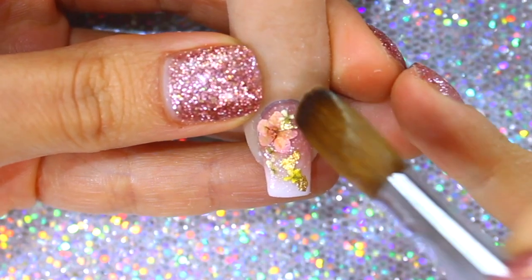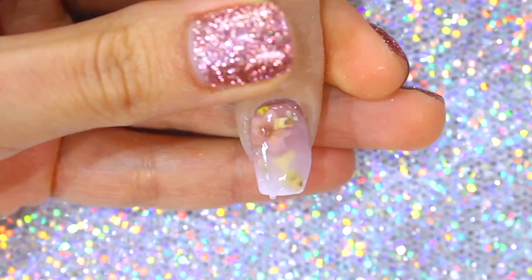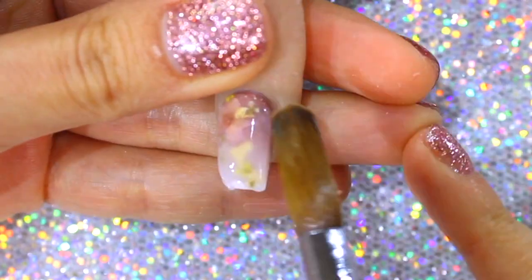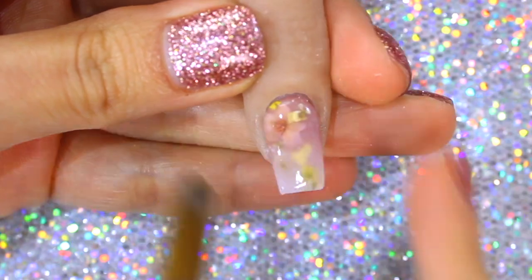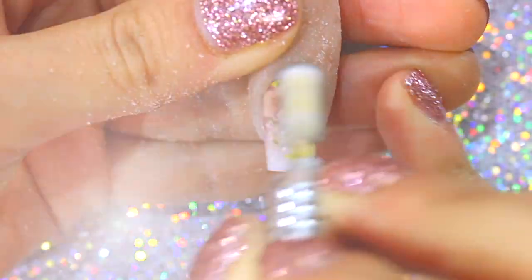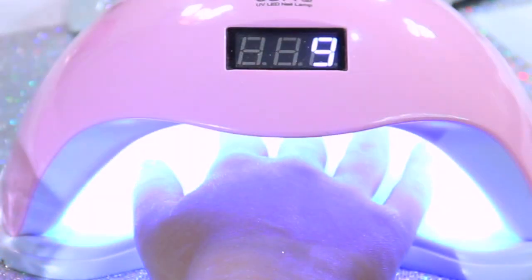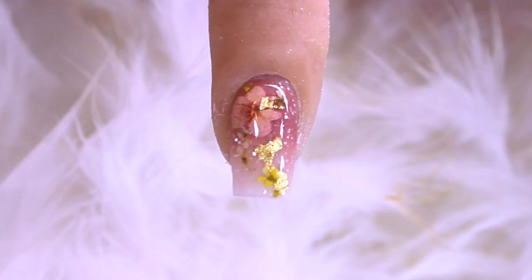Now it is time to encapsulate the entire nail and repeat the same process. As you can see, these designs are very easy to accomplish, yet very beautiful. This is definitely an effective way to increase income and satisfy your clients with a little delicate touch. And here you go, my beautiful people — this is the final product of look number three.